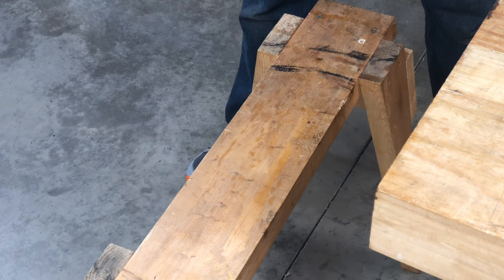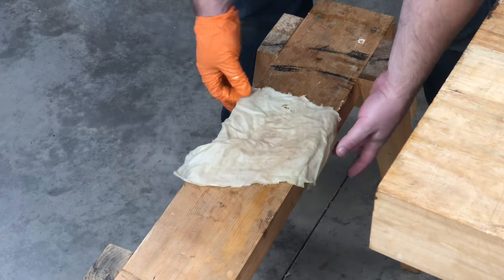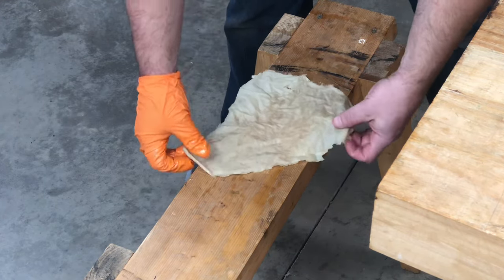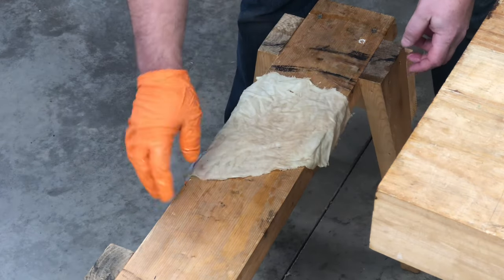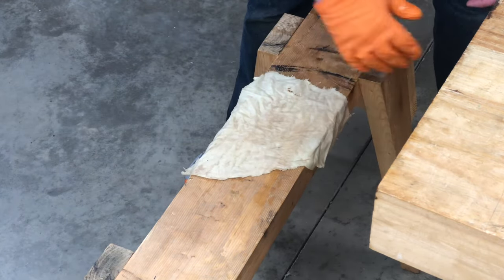If you don't have a fireplace, wood stove, fire pit, or a tub of water to dispose of the rag safely, you can just lay the rag out to dry. But make sure you lay it out nice and flat so that any heat can dissipate.